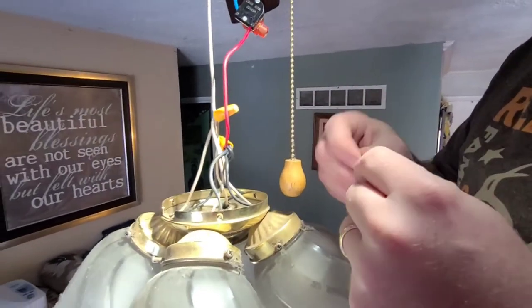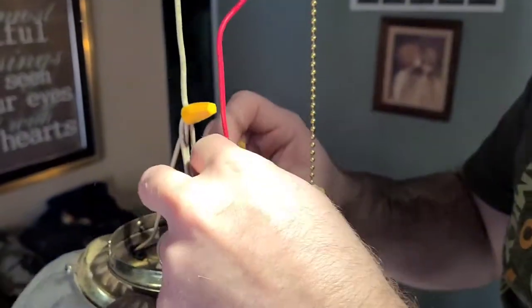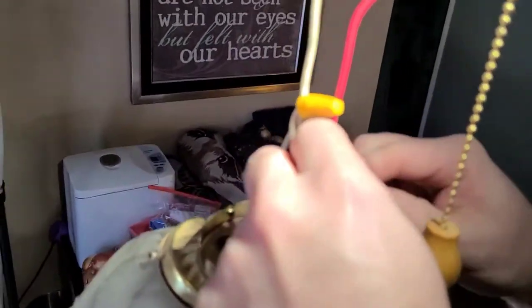If you're thinking about doing this, you should have a wire stripper. There's a cheap one at Walmart, it's like eight bucks.